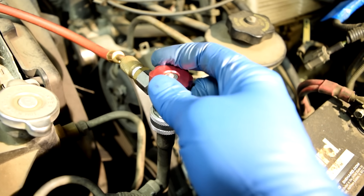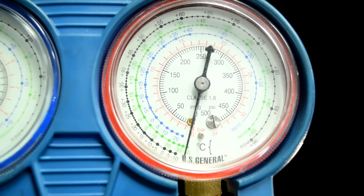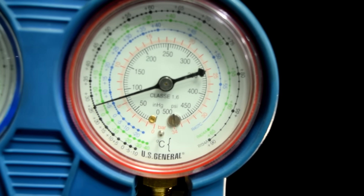After you install them, start running down the valve. As soon as the valve opens, if there's refrigerant in the system you'll get a reading. As you can see, we've got about 80 psi on the high pressure side.